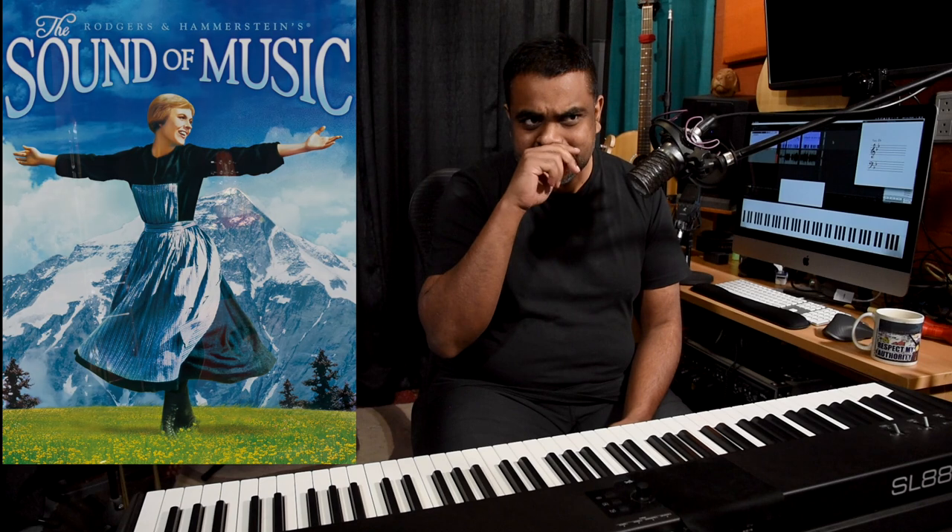Hi guys, this is Jason here. In this lesson, we are going to do a lot really. We are going to first look at one of my favorite songs of all time from the movie The Sound of Music called Do-Re-Mi, or Do-A-Deer I guess. I don't know what it's officially called, but I think it's Do-Re-Mi.